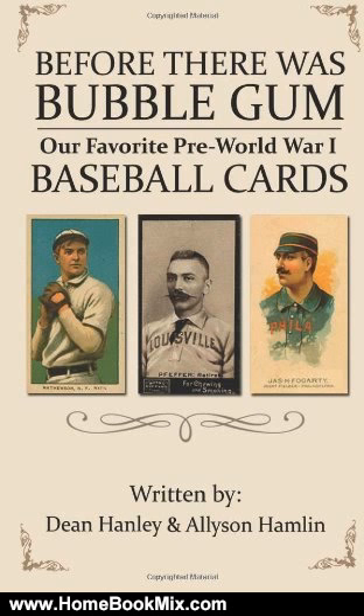Compared to the famed Topps and Bowman sets of the 1950s, little to nothing is known about these early cards. This book touches on the more well-known sets, such as the T206s and Cracker Jack cards, and also delves into the lesser-known sets, such as the Boston Store or Tango Egg cards.